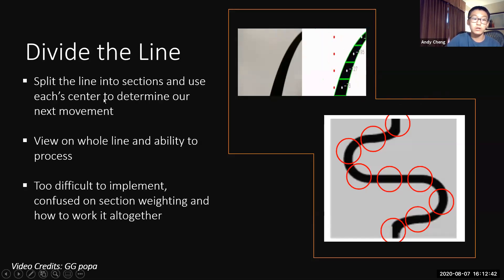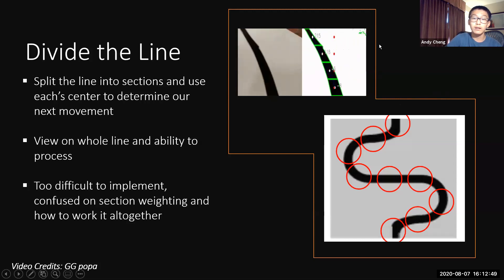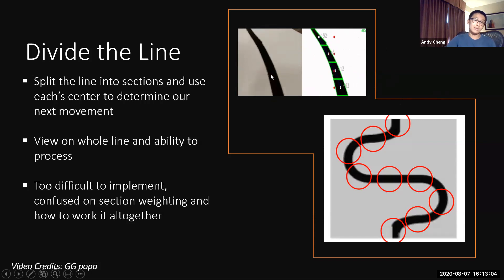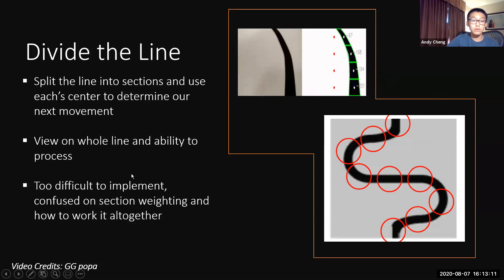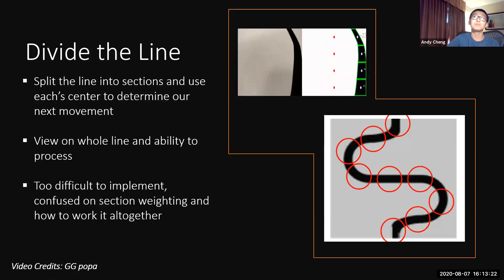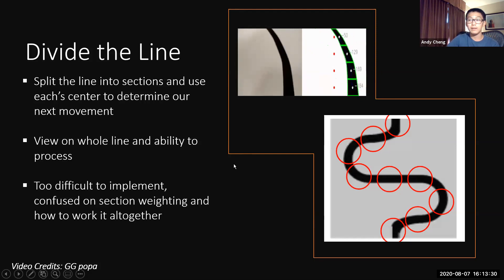Our next idea was to split the line into several sections and use each center to determine the next movement — essentially dividing the line. As shown in a YouTube video we found for inspiration, the line is divided into several sections and each contour center is compared to the actual frame center, giving values for line following. This would give us a view of the whole line and the ability to process the entire frame. However, it ended up being too difficult to implement due to confusion over section weighting. Also, RCJ line following is much more complicated, with sharp turns, gaps, intersections, and spikes — unlike the video which only showed curves and straight lines.